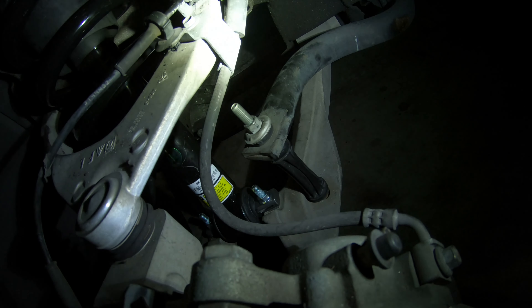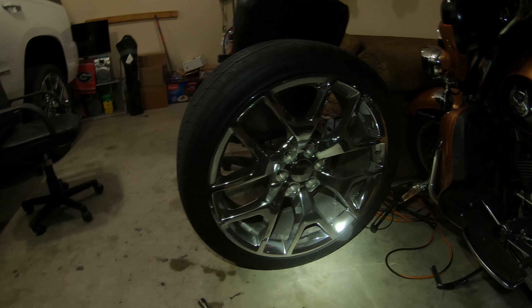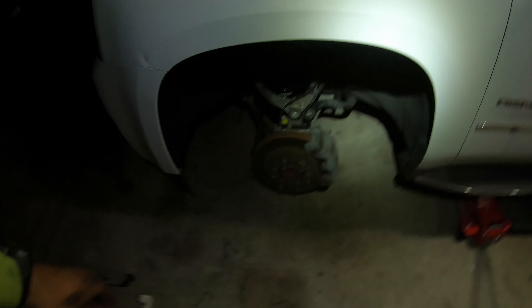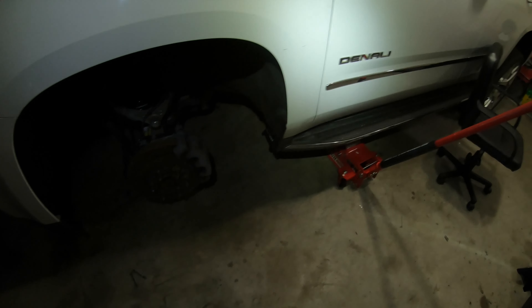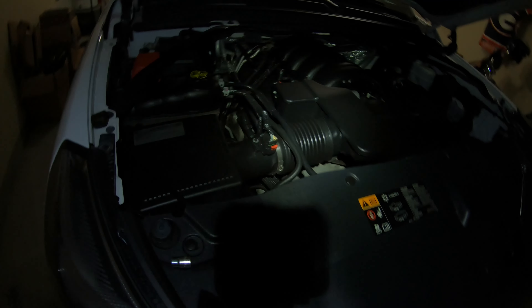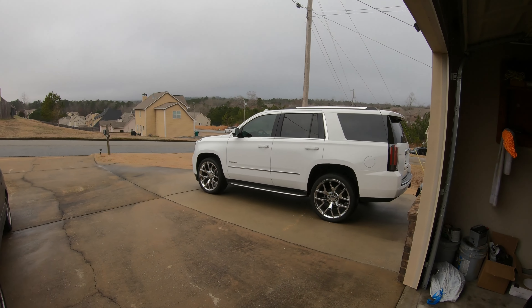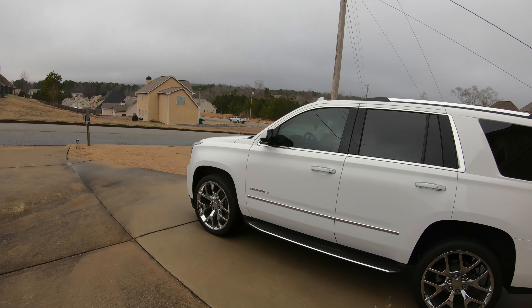Only thing left to do is tighten up the sway bar link — looking pretty good. Now all we got left is put that front tire back on, run the lug nuts back up, take out the jack stand, knock the jack back down, and that side is done. I'm gonna go ahead and knock out the left side — it's literally the same process, just a little bit more stuff to work around on that side. Same procedure, everything's the same. I'll check in with y'all in the morning.